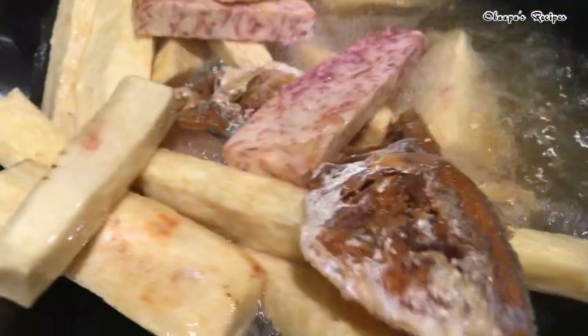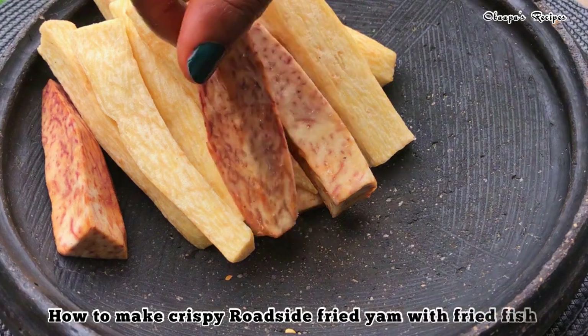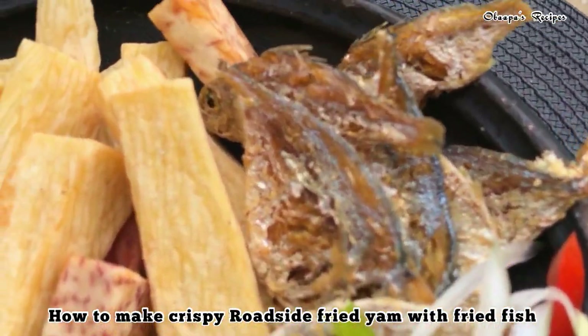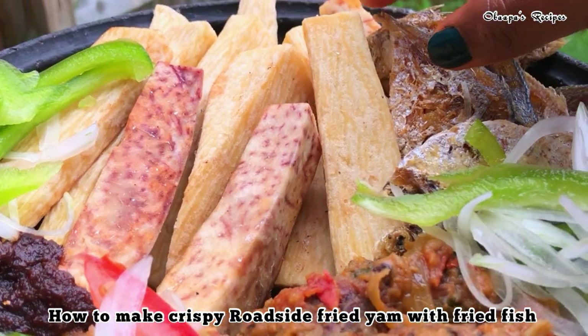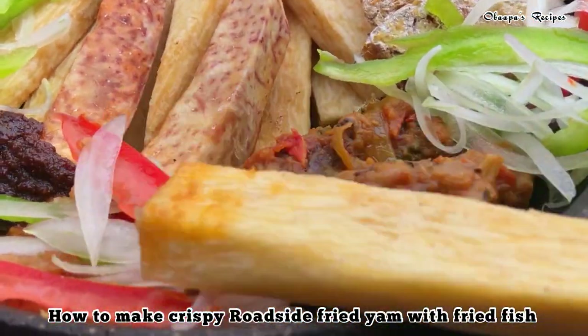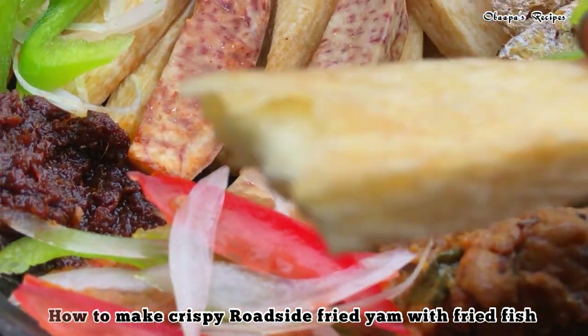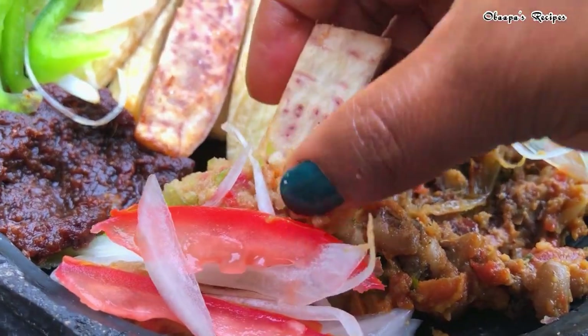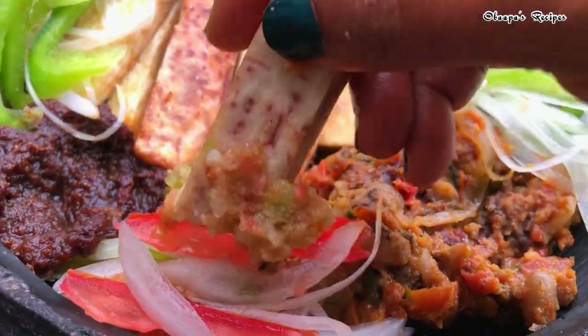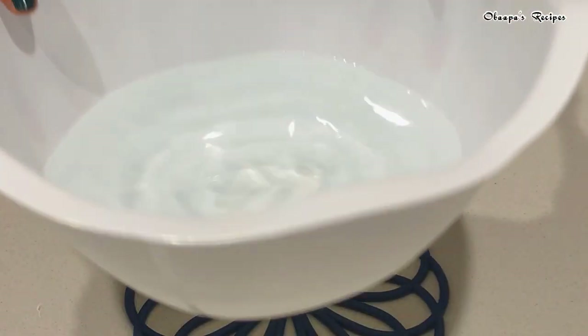Hello happy family! If you haven't tried my perfect crispy fried yam before, you're missing out. In this recipe I want to show you how to make the best Ghanaian roadside fried yam. This recipe will take you to a different level — try it for your lunch or dinner. Grab your chair and come to the kitchen, let's start cooking!